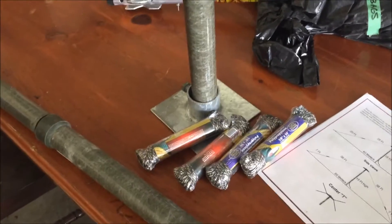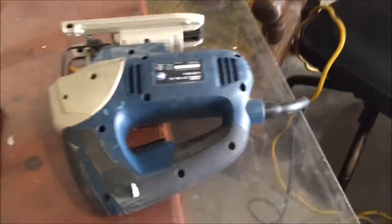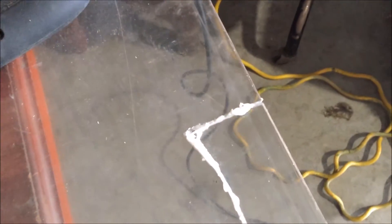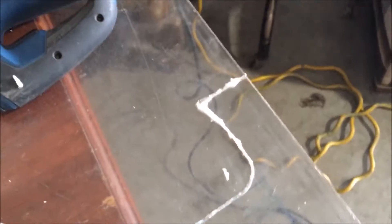I used my jigsaw but all it did was melt it. I cut right through, but by the time I got to the end everything had glued itself back together from the heat. I'm gonna try to use the heat gun to break it out. Turns out it's Lexan, not plexiglass.